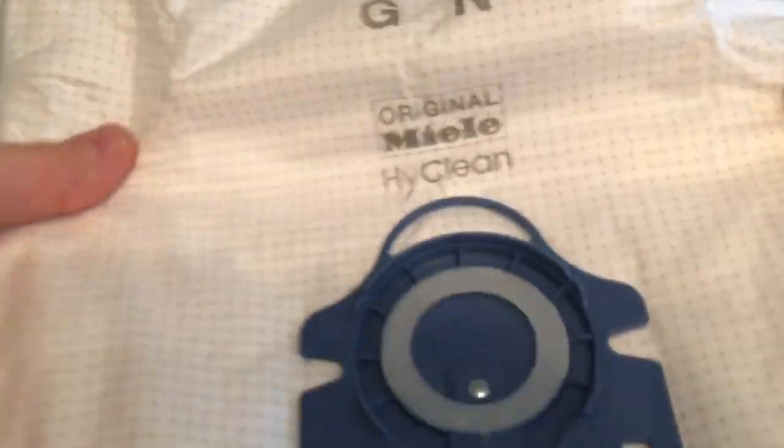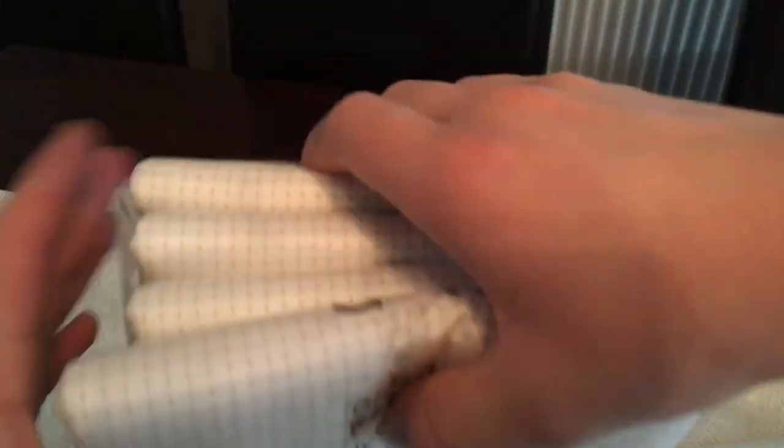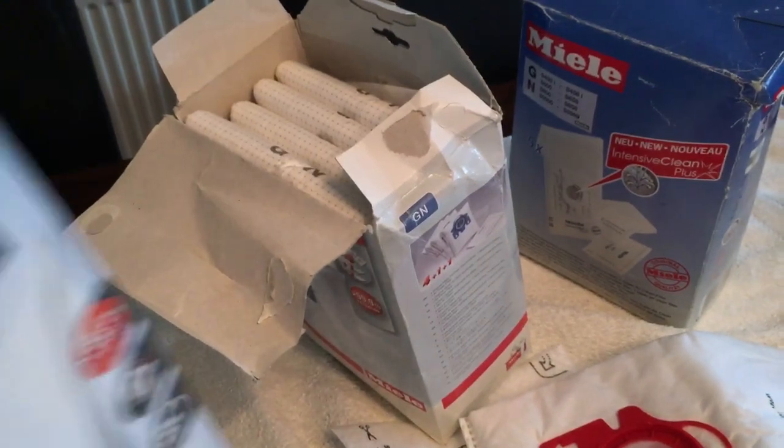The next generation - the High Clean bags - are quite large, come four to a box, and come with two filters. They're large, they filter well, and you can get away with using these in modern Mieles - they're not too big at all. They really fixed all the issues from the previous bag generation. The latest generation is the High Clean 3D efficiency bags - they're a bit smaller, don't open up as much, but they filter so well and make your machine last. They're well worth the price.